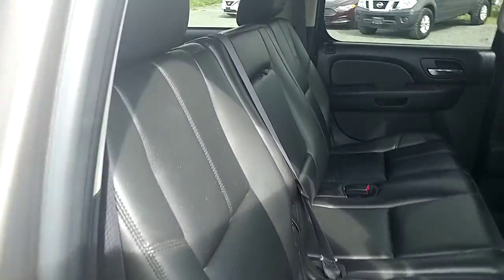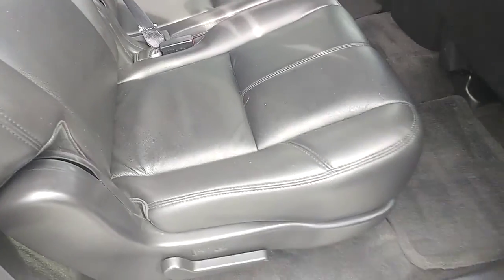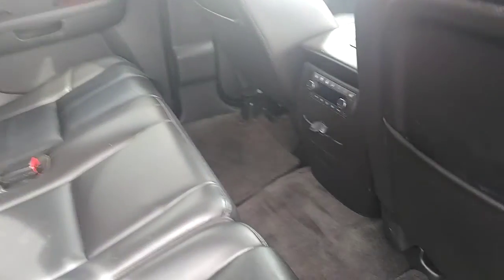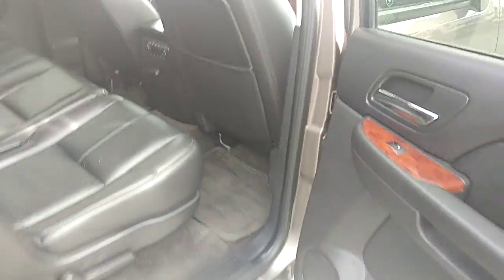Going to the back seats — again, no rips or tears that I noticed there. You do get some temperature controls for the back seats as well as heated seats back here, which is nice to have for any passengers that you might have sitting back there.